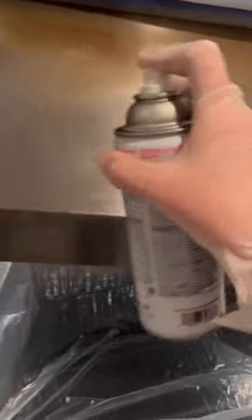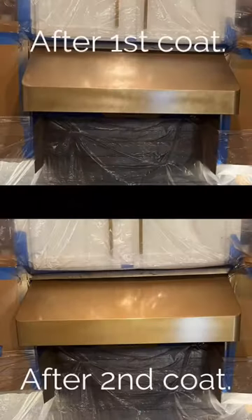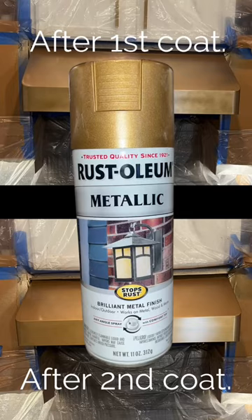I gave the hood three light coats of paint using Rust-Oleum Metallic in the shade of Champagne Bronze. You'll find links to the products I used in the description.